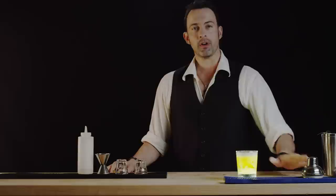Thank you for watching Best Drink Recipes. I'm Eliah. Look forward to seeing you next time. Best Drink Recipes.